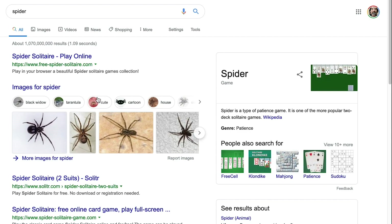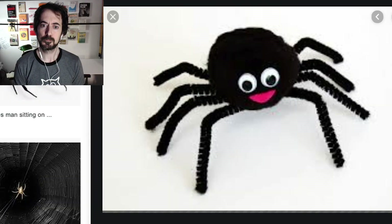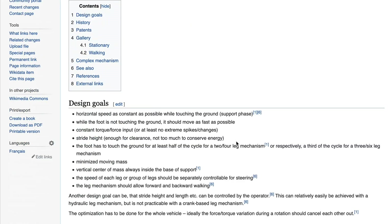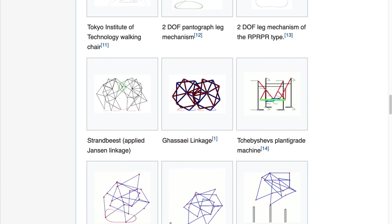The first step was to research spiders. Then it was time to figure out how to make it walk. Wikipedia lists several leg mechanisms — great, no need to reinvent the wheel, or the leg in this case.